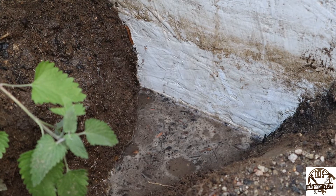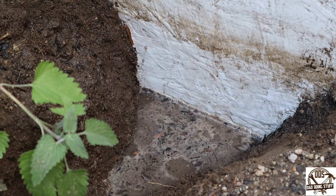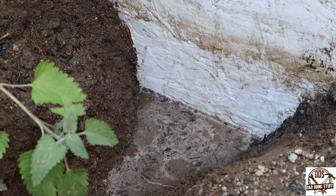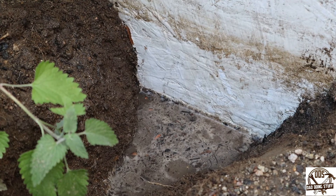Overall, I would say flex seal holds up just fine in the dirt on a plywood application — even better in the dirt than it seems to out of the dirt. Hopefully you found that helpful, and if you have any questions or other ideas for videos, don't hesitate to let me know in the comments below. Thanks so much for watching — have a great day!